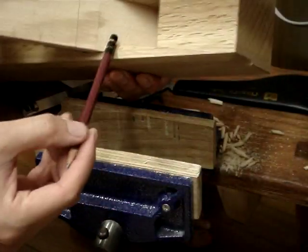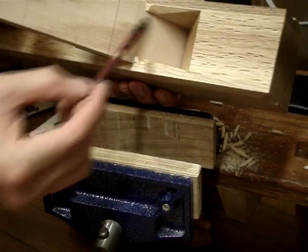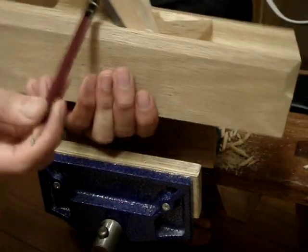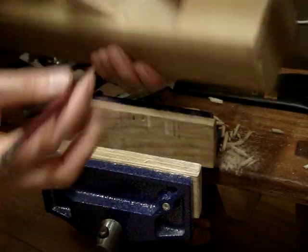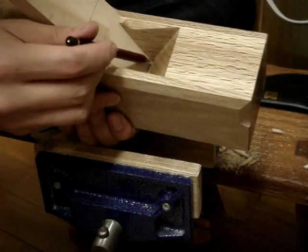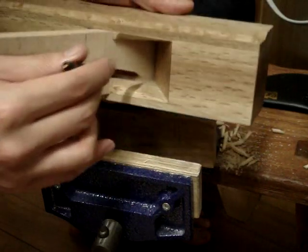The wedge slope is done now. I've got the blade and the wedge in. What you're aiming for — I don't know if you can actually see — is a tight seam all the way along the abutment on both sides.